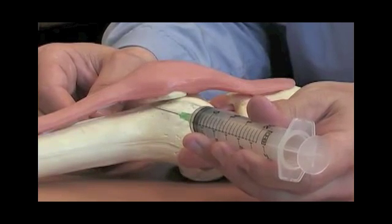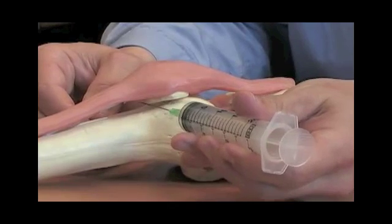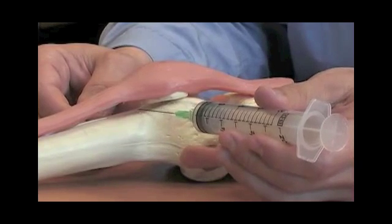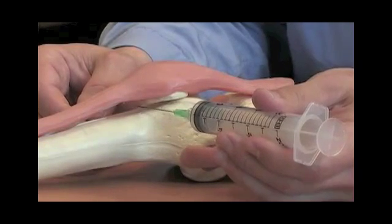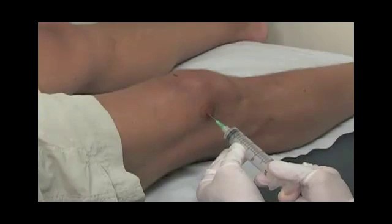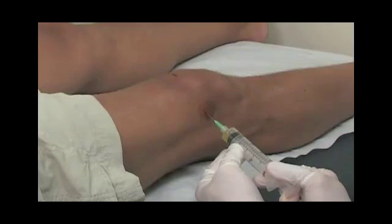I'll then take a needle on a syringe and place this right through that same exact area, penetrating the capsule of the knee joint. I'll attempt to aspirate fluid. If fluid is attained, we'll withdraw that syringe. If we're unable to achieve the aspiration of fluid from the knee joint, we'll redirect the needle and re-attempt.